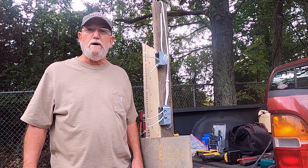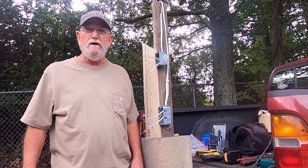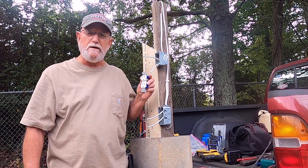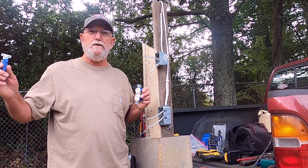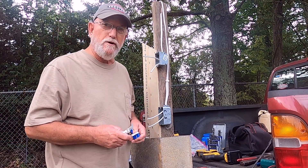Hey guys, today I'm going to show you how to wire up an outlet that works off a light switch. You'll have power on the top of your outlet, and then your bottom part of your outlet will be operated off a light switch. Like when you come in your door, you flip a switch and your light will come on. I'm going to show you how to do that.